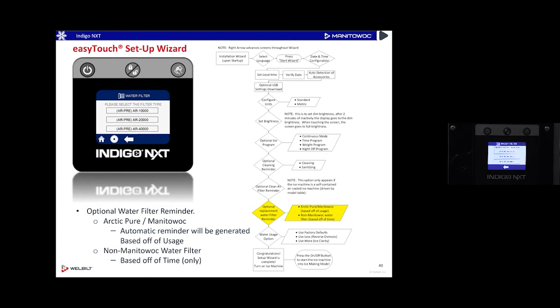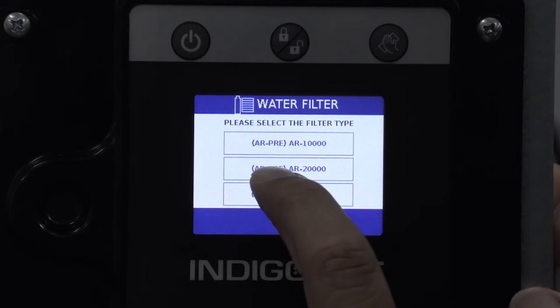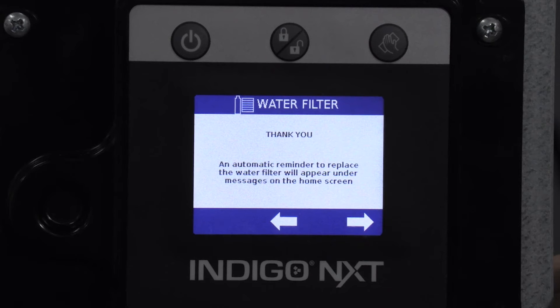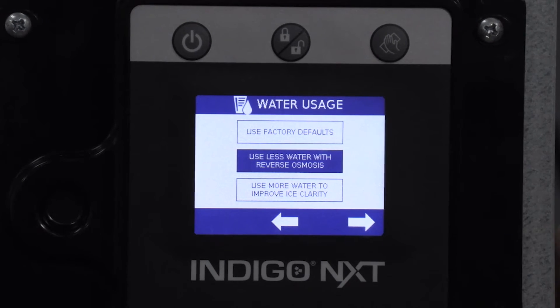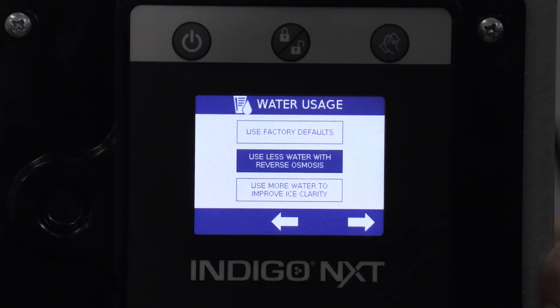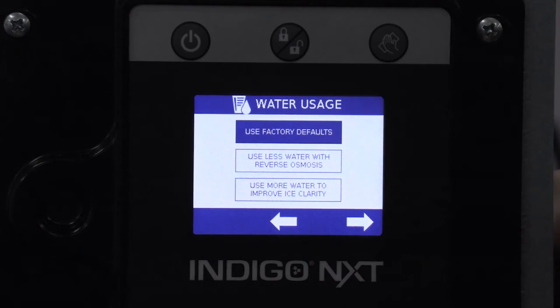It asks which Arctic Pure filter you have: AR Pre with AR-10000, AR-20000, or AR-40000. I'll select the 20000. Then it asks about water type — do you use RO water? The machine can be set to use less water if you're using reverse osmosis. I'll say no and use factory defaults for water. A nice message reads: 'Congratulations, setup wizard is complete — turn on the ice machine.'